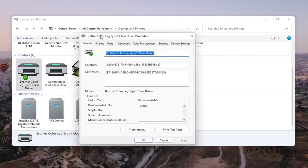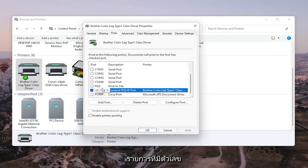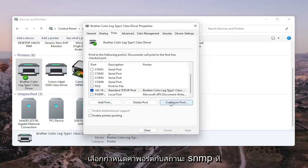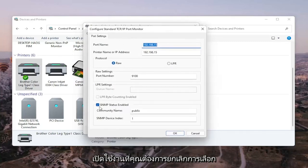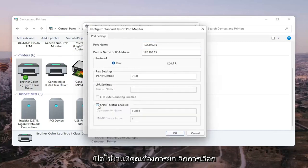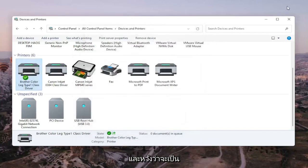Go ahead and left-click on Printer Properties. Select the Ports tab, and then select the one that has numbers in the port name. Select Configure Port. You'll see SNMP Status Enabled — uncheck that, and then select OK. Once that's done, you should be able to close out of here and restart your computer and your printer, and that should hopefully be about it.